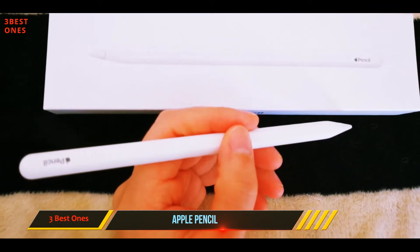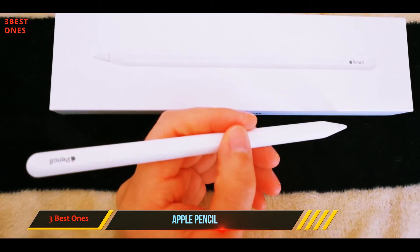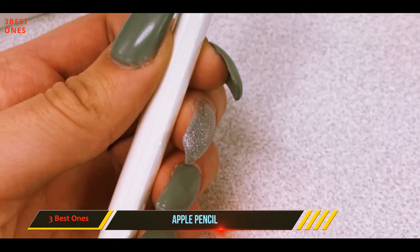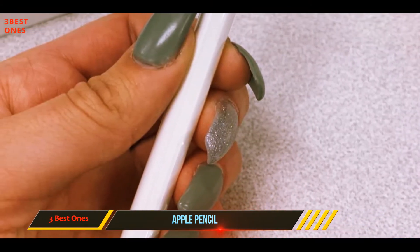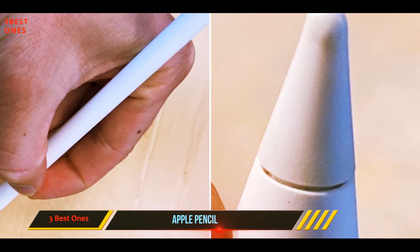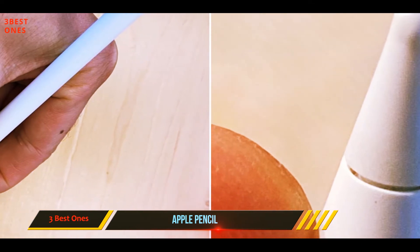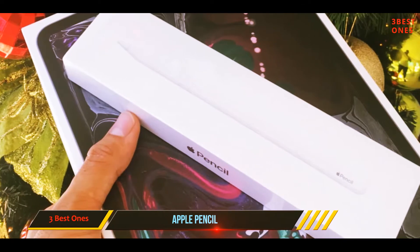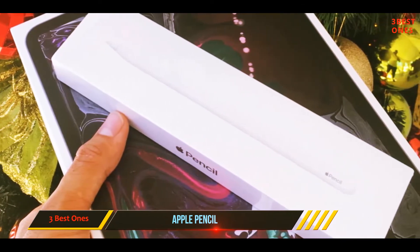That, as well as its palm rejection support. Along with the Jam Jake and S Pen, the pencil allows you to rest your hand on the screen while writing, giving you enough control to write legibly and draw admirably. The pencil scored well in our precision tests, and the pencil-shaped rigid nib makes it easy to place your lines and shapes just where you want them. Apple touts imperceptible lag and our testers agree.